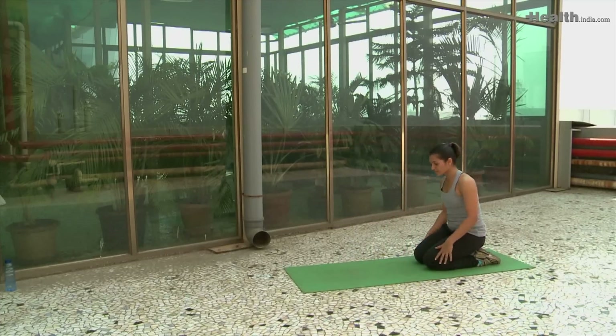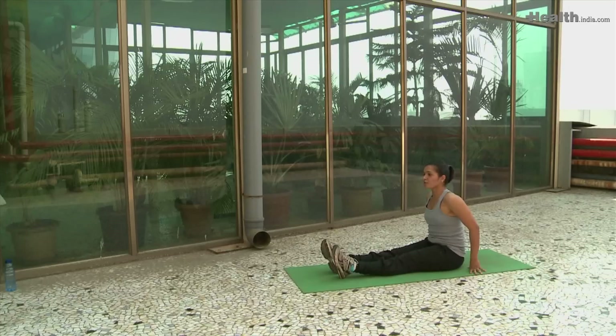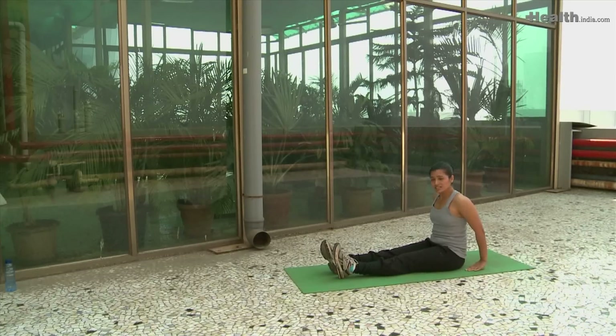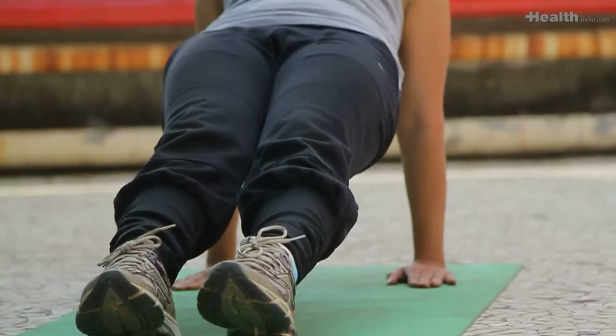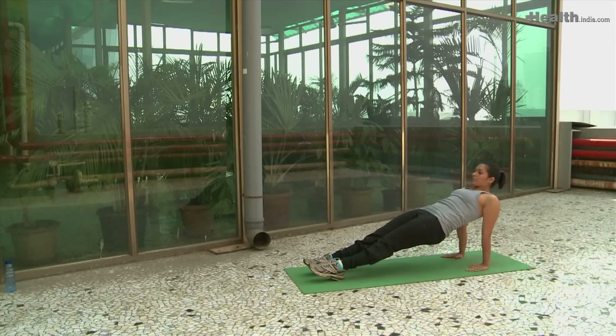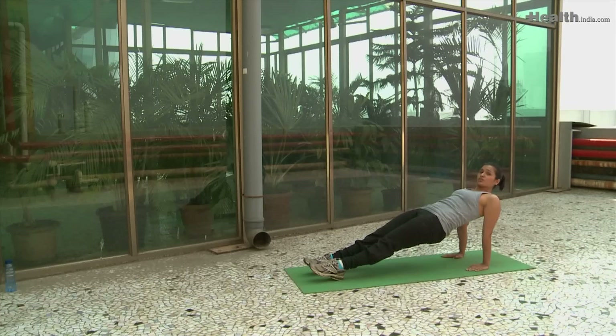The fifth exercise is the reverse plank. Put your feet in front of you, hands slightly behind your buttocks, with palms and fingers facing forward. Inhale here, and as you exhale push your hips up. Keep the core activated and make sure your hip doesn't sink down as time passes. Relax the neck completely. You can hold this for any time between 15 to 30 seconds or 1 minute, as per your capability.